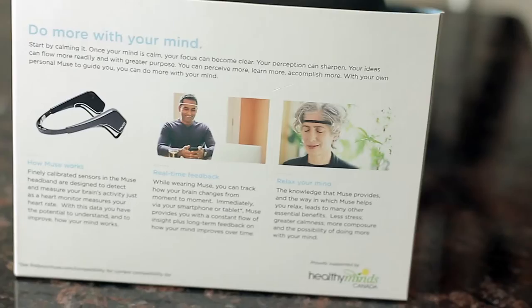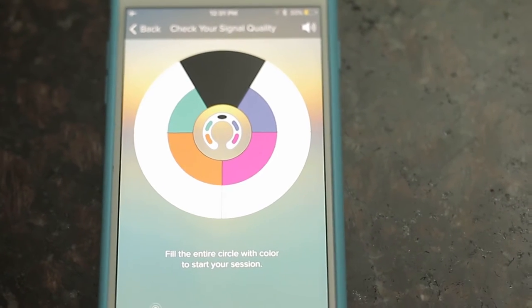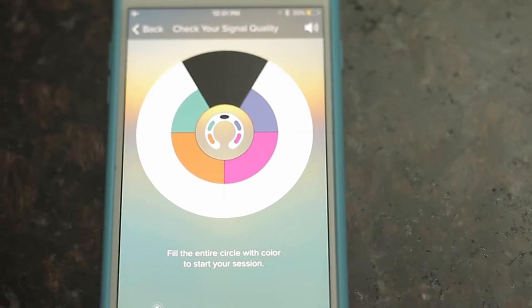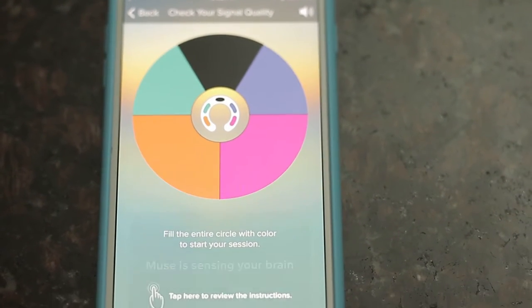So if you ever experience things like anxiety, depression, sleeplessness — you know, you're sitting there in bed, your thoughts are racing, your mind's chattering — or you do presentations, maybe you interview people, maybe you speak from a stage, or maybe in your workplace you're a teacher, an executive, a manager of some sort, and you get anxious before you get up in front of a group.